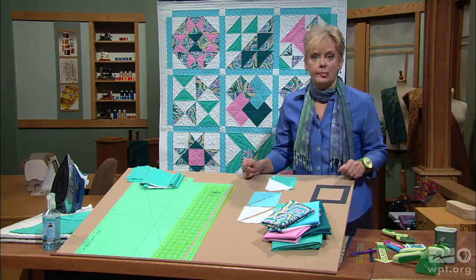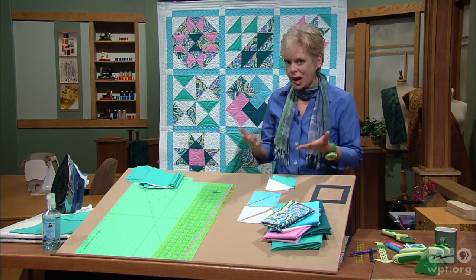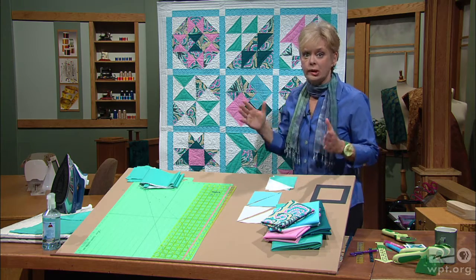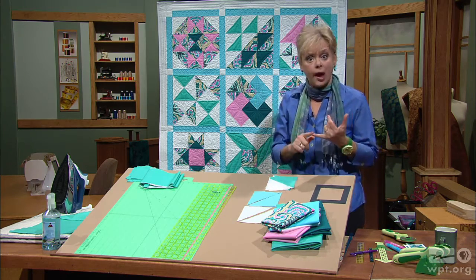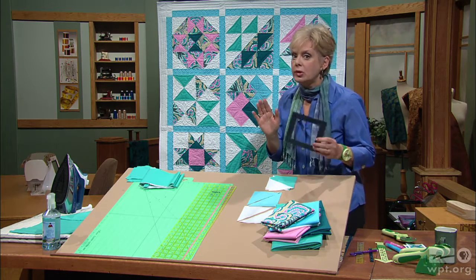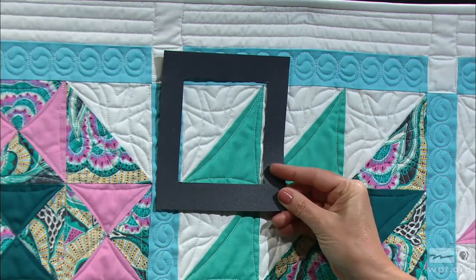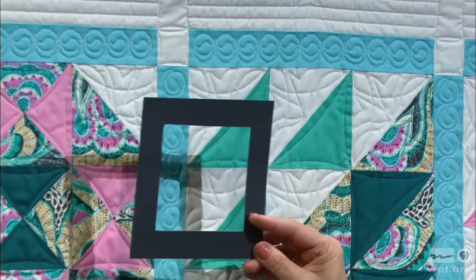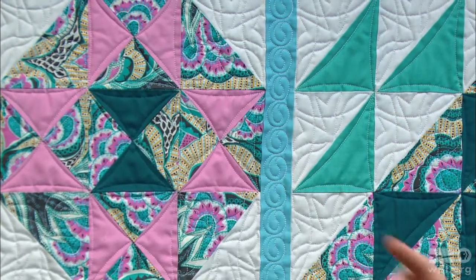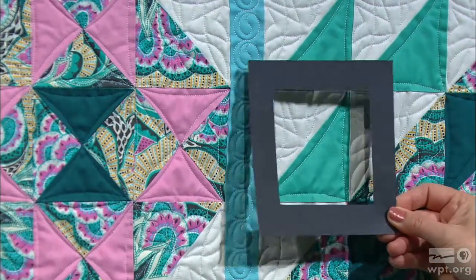The sampler quilt behind me is made of twelve twelve-inch blocks with a little sashing and cornerstones combined. But we're going to be concentrating on the blocks themselves, made of half and quarter square triangles. Just to identify those: the half square has two halves to it with both triangles, and the quarter square has four sections. The second program we'll deal with the quarter square, but now we're concentrating on half square triangles.